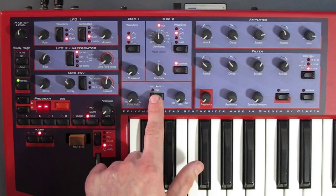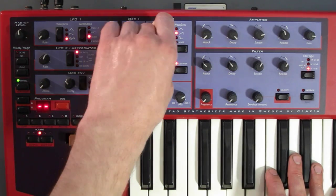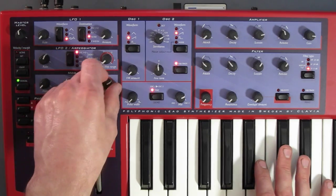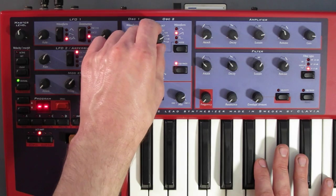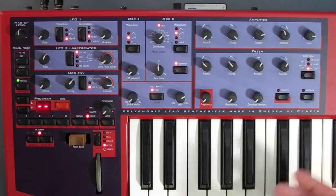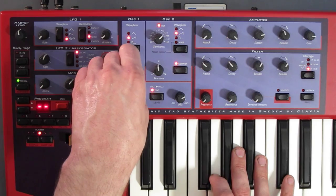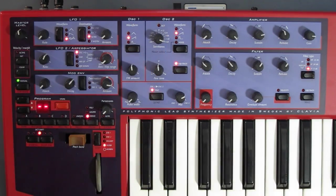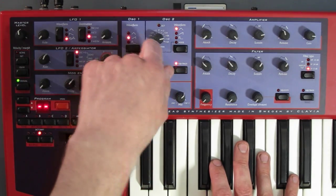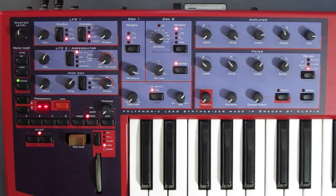Next we have a sync mode which syncs oscillator two to oscillator one's pitch. We have the option on the mod envelope to create some nice sync hoover-type sounds. If you introduce FM whilst in sync mode, we're into absolutely nuts territory because those two things aren't really compatible with each other — you can get things to absolutely scream and do some really strange things.